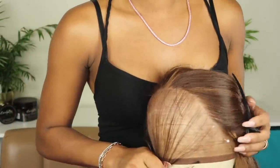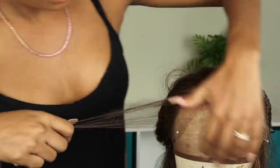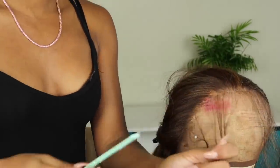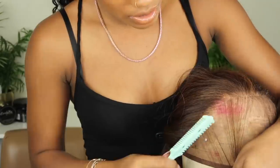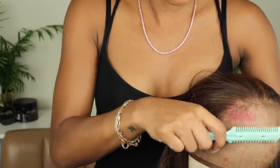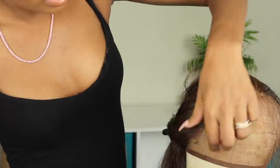Now that the entire hairline is plucked, we can go through and cut that first row of hairs that we left out. I'm going to go in with my razor — I got this from Sally's, or your local beauty supply — and start to trim these shorter hairs, and then I'm going to go in with my scissors just to get them a little bit shorter.